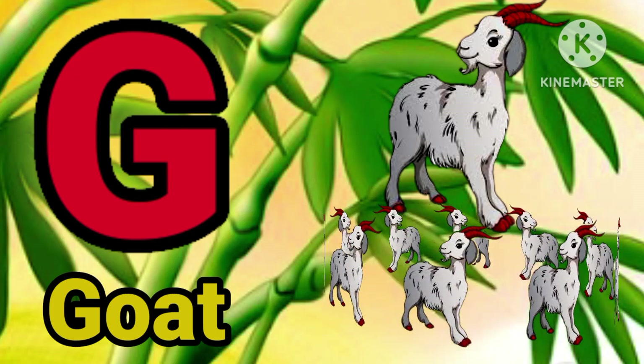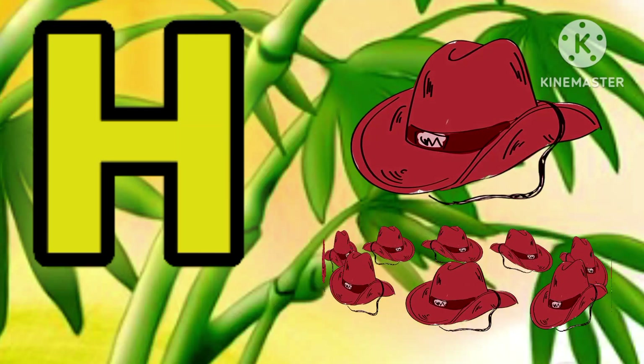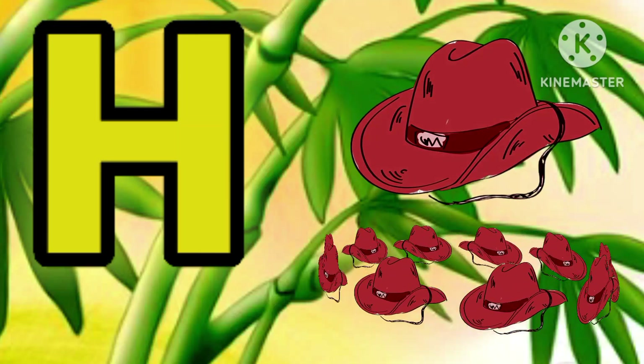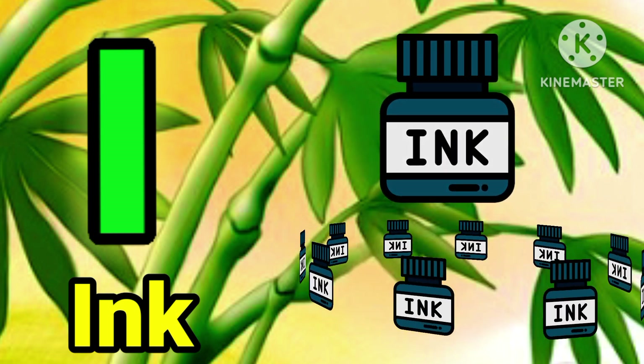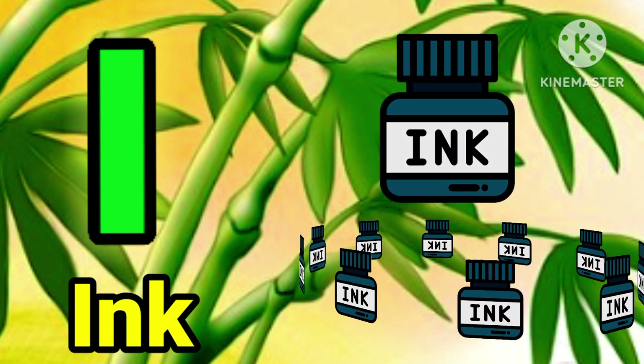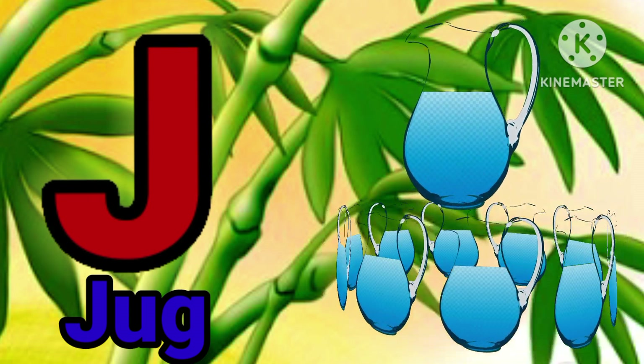G for guard. H for hack. I for egg. J for dog.